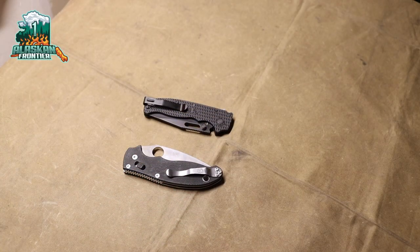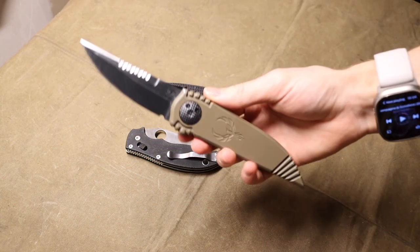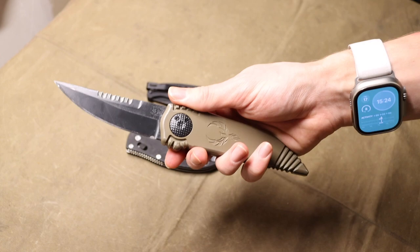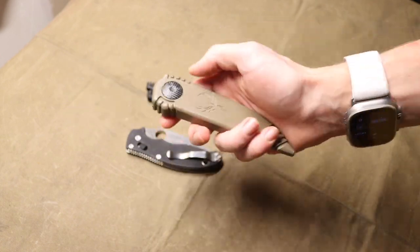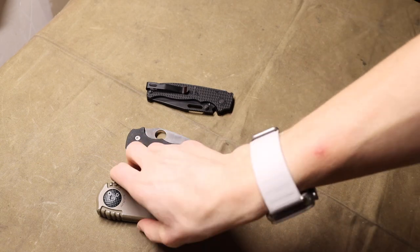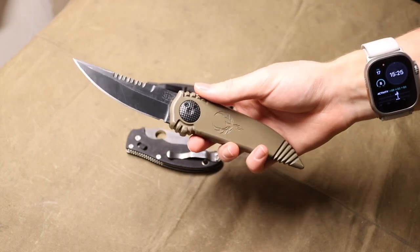Alright guys, today we're going to talk about a knife that you probably haven't heard of. If you are new to the knife world, or if you got into knives in probably the last four or five years, you probably don't actually know much about the knife that I'm holding. This is a gravity knife, and there was a gravity knife not too far in the past known as the Riate XO, and I think a lot of people would never really have neat gravity knives come out — everyone's like, 'Oh my gosh, have you seen that?'